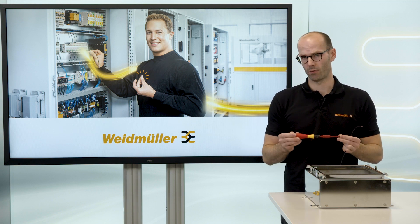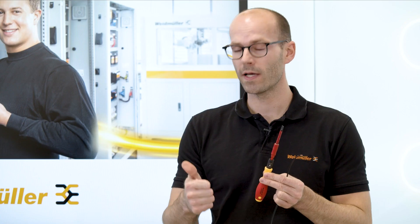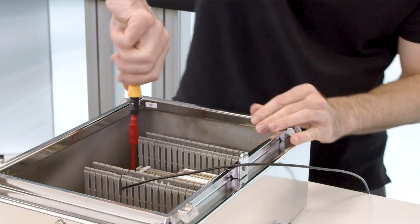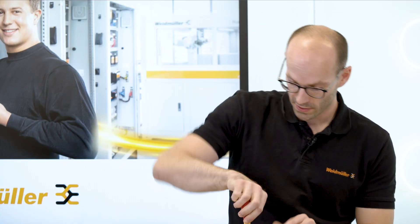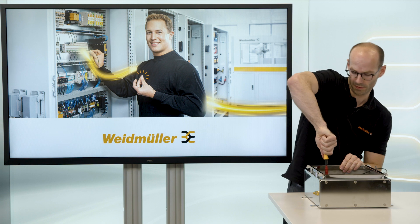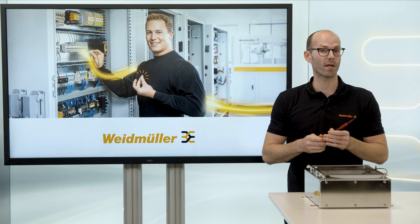This is why I'm loving it to use a screw connection technology and a torque screwdriver. By using a torque screwdriver, I got an acoustical, haptical, and optical feedback of a safe connection. By reaching the right torque, I got an optical feedback, acoustical feedback, and I could feel a safe and strong connection in my fingers.